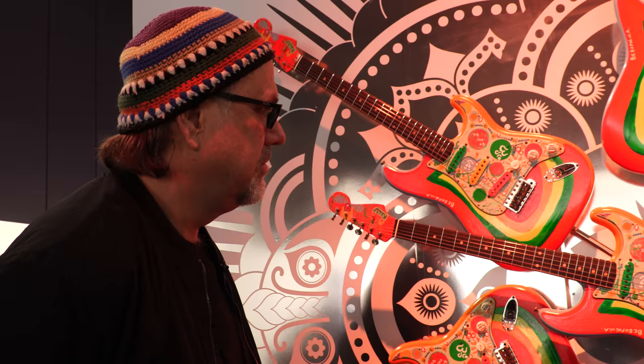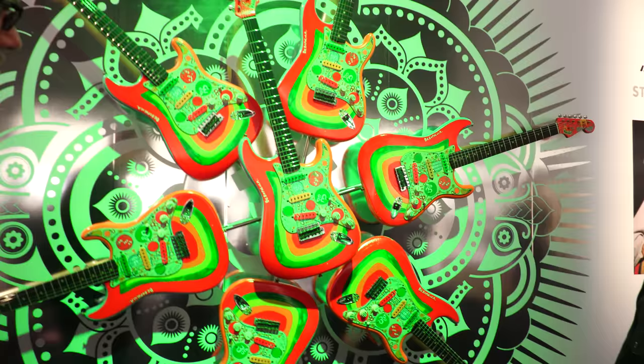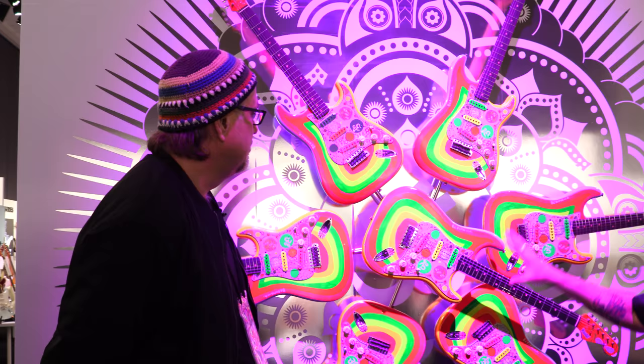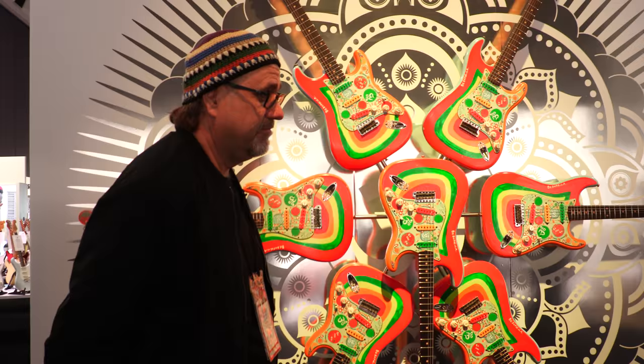You've got hand-wound 60s pickups, and Abigail Ibarra came out of retirement to hand-wind each one of them — that's a huge selling point. These are obviously going to be legendary Custom Shop collector's items. This display certainly takes the cake; just looking at it I'm seeing trails. We're going to need some coffee and chill out. That's the Rocky.